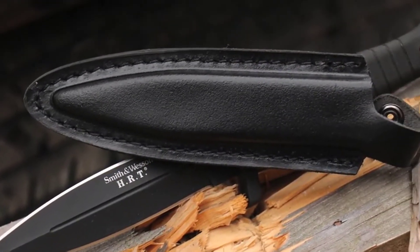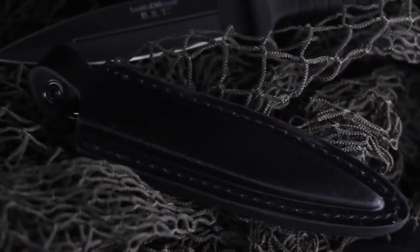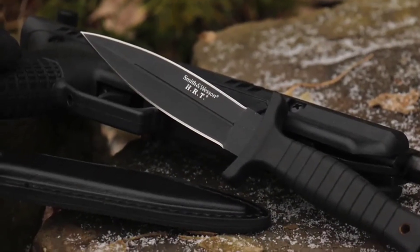A black leather boot sheath with reinforced stitching and sturdy steel clip provides discreet ready access. A lightweight tactical spearpoint blade, the SWHRT 9B is a quality cutting tool designed for professionals.